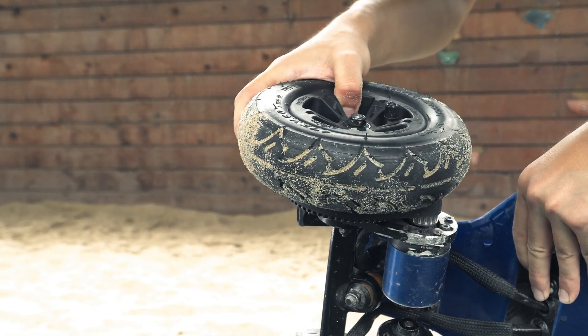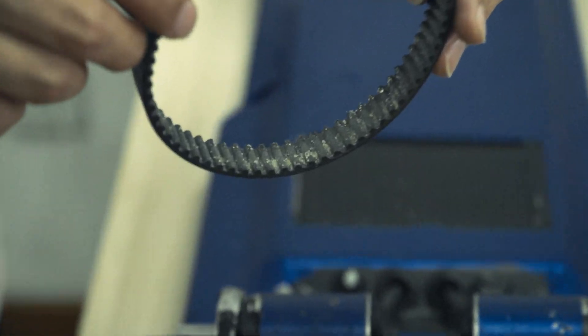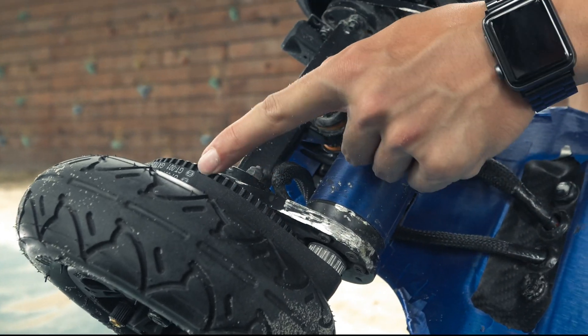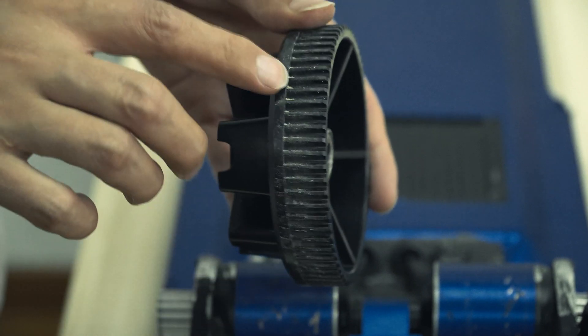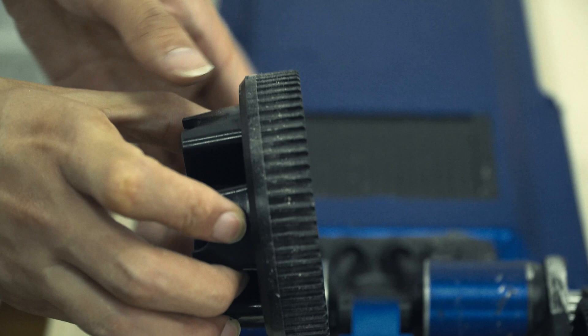So we took apart the drive system to have a look. You could clearly see that there is a lot of sand on the belt, which makes the whole gearing system not fit well with the belt. The sand in fact caused the belt to detach. We could also see that there is a lot of sandstone residue within the gear parts.